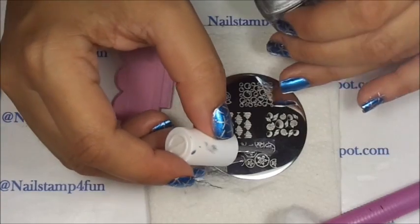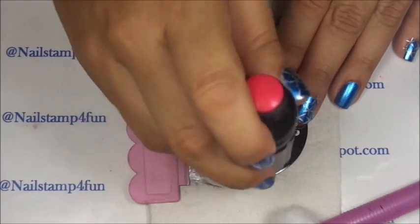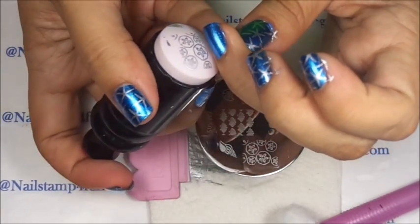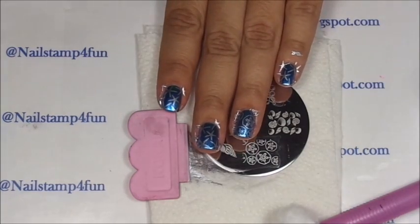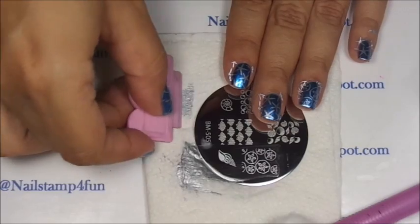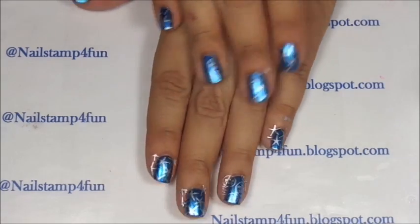We're going to do the same: apply your polish on the stamper, gently swipe, pick up, check, and apply it to your nail. Stamping does take time to learn, but don't give up. The important thing is to have fun, and there we have everything stamped.